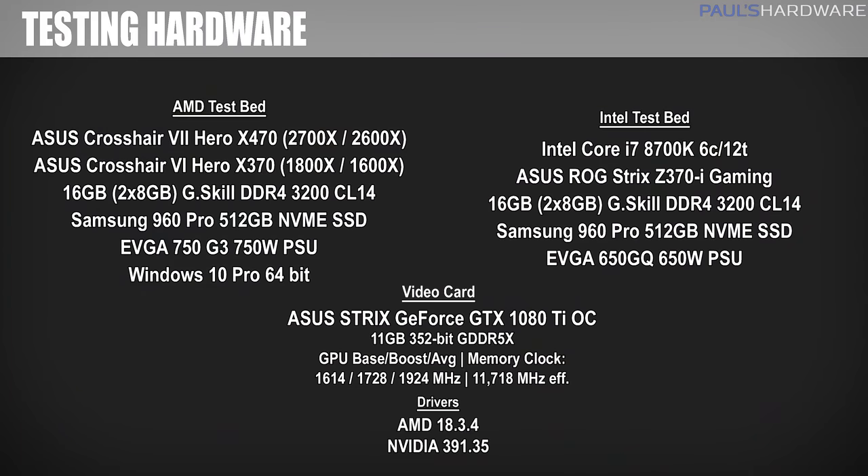Let's take a look at my testing setup. I'm going to be comparing the 2700X and 2600X to the first-gen Ryzen 1600X and 1800X, and I'll also include Intel's 6-core 12-thread 8700K to see how Team Blue's top mainstream chip stacks up.